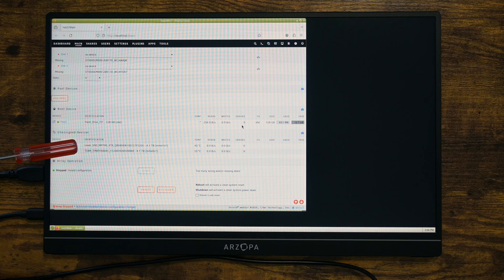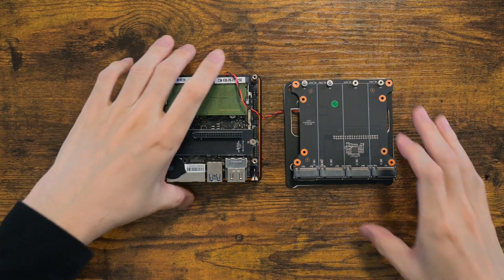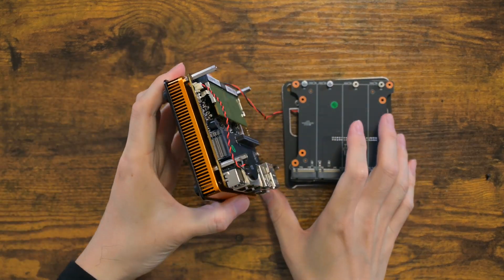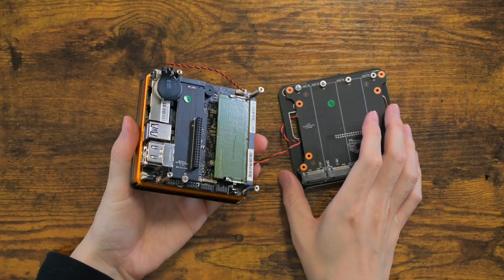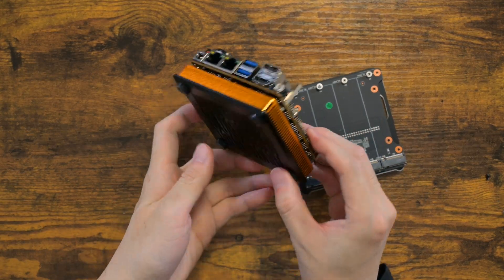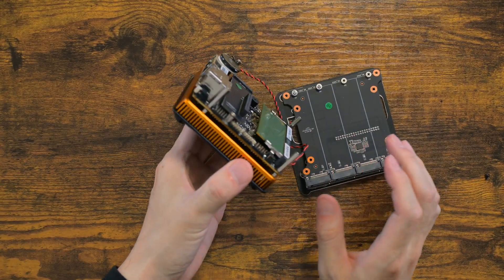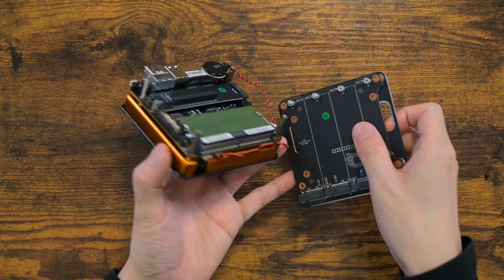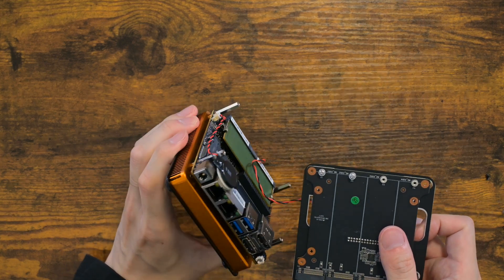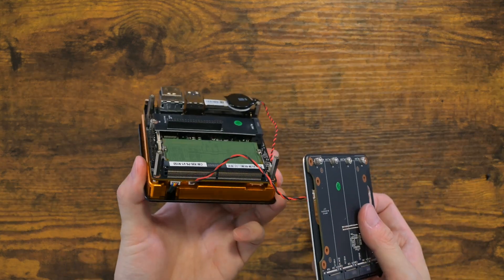I think it's time for closing words. This is going to be the first time where I fully recommend an AliExpress product. This pocket device has my seal of approval — the build quality is excellent with an all-metal case, the price is unbeatable, and the CPU cooler is full copper as well. It's really hard to pinpoint any faults on this.